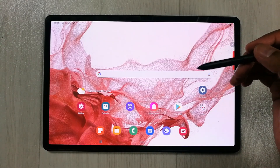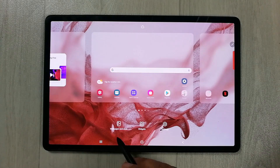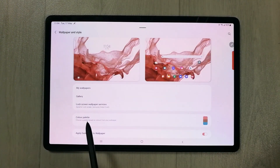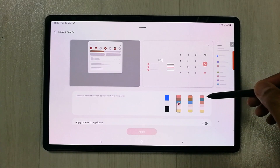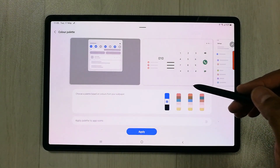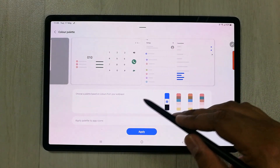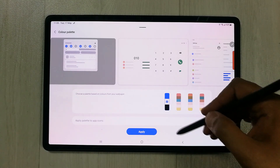You can also change the colors of your icons. Go to the home screen, touch and hold anywhere, then select Wallpaper and Style. From there, select Color Palette and choose from different color options. This will change icon colors, quick toggle colors, the dialer, and other system icons.